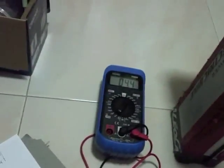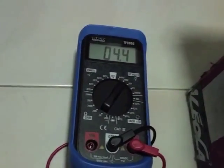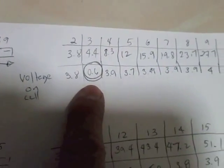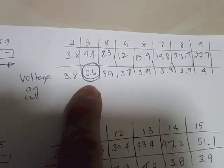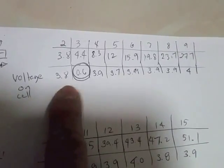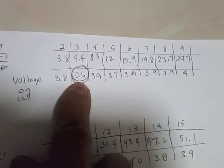Coming back to that damaged cell — which is pin number 3 on the first socket — it's showing a 0.6-volt reading instead of the expected 3.8 or 4 volts. So it's not contributing. I think that's our problem.